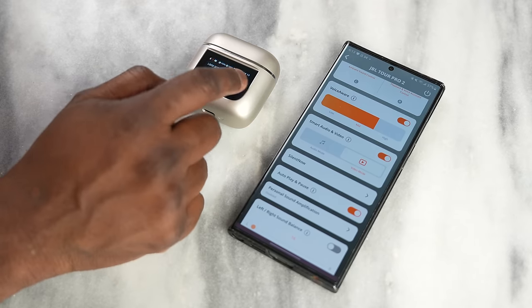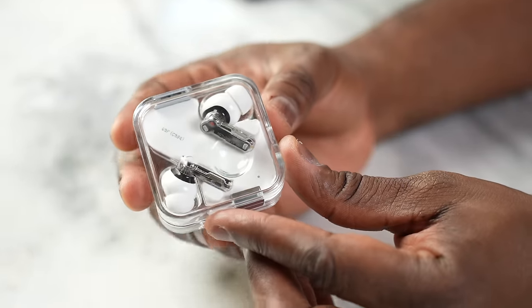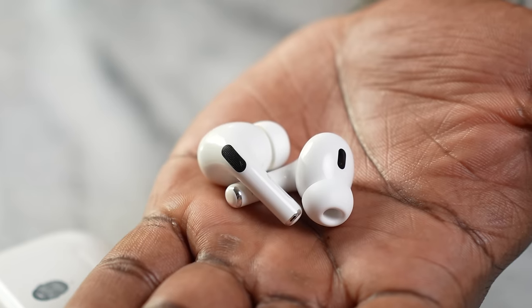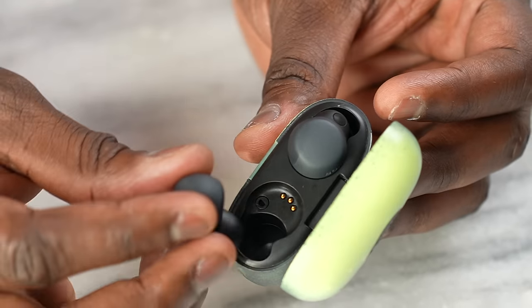For active noise cancellation, the Nothing Buds come in fifth — good ANC but nothing spectacular. The JBL Tour Pro 2s come in fourth; a huge improvement over previous JBL products but they don't block out as much noise as the top three. Tied at third are the AirPods Pro 2 and the Galaxy Buds Pro 2, with updates keeping them neck and neck. The Sony LinkBuds S wins first place for ANC — it's been solid and works very well.